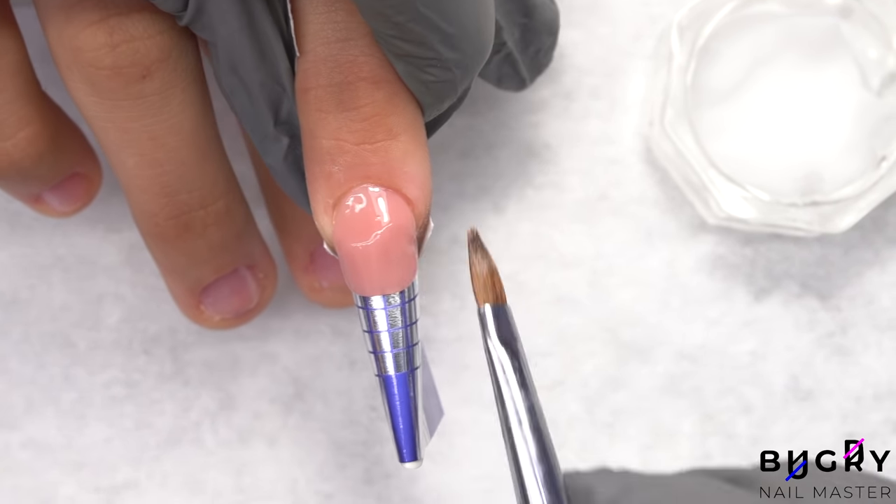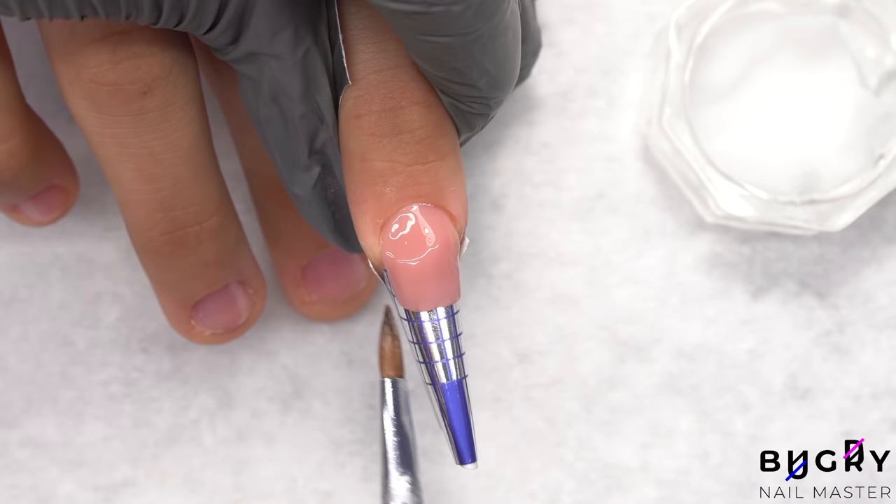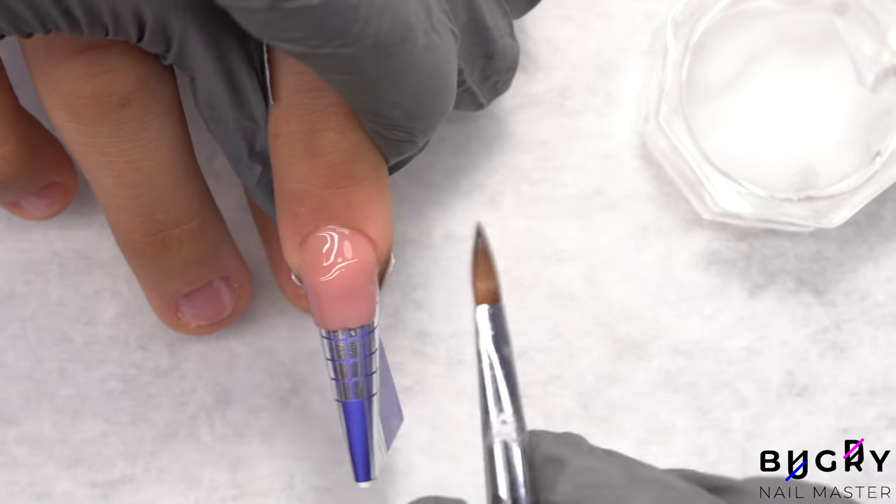For this client's nails, we are going with a shorter square shape. I also love this camouflage color which hides any appearance of these former bitten nails.